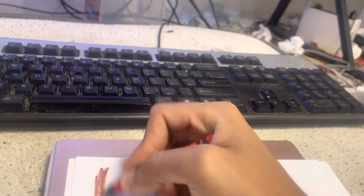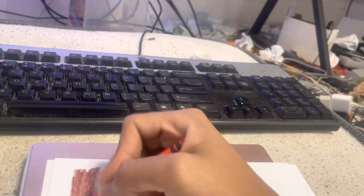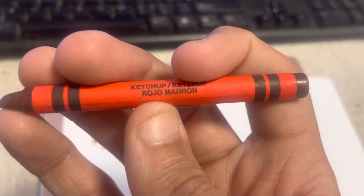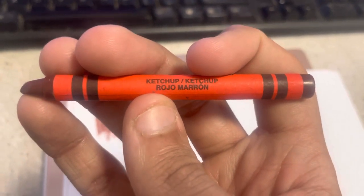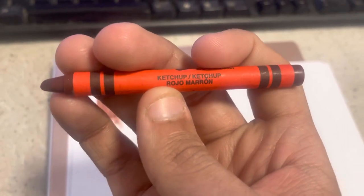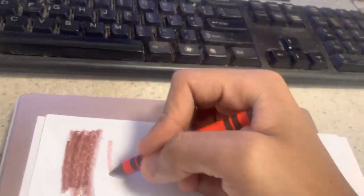Hot Chili Pepper — this is a brown color in a red wrapper. It could be that color, but it's a little off. Ketchup — they literally put 'rojo marrón,' which means red-brown in Spanish. That is wrong, because ketchup's supposed to be 'salsa de tomate.'